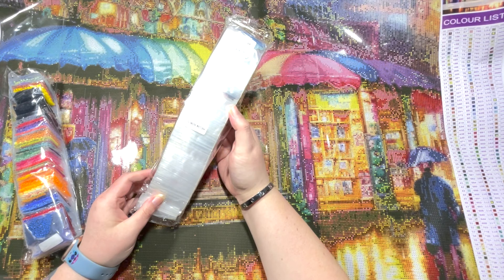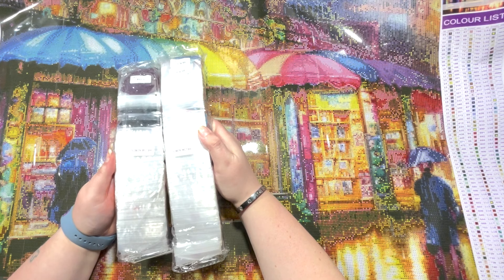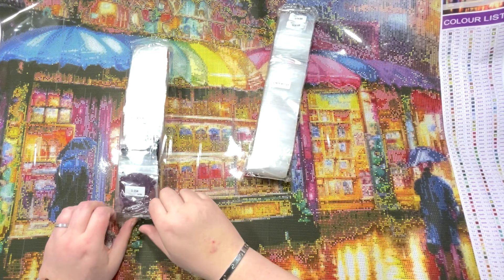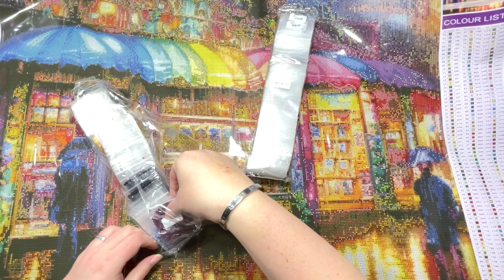These drills come already pre-bagged, which makes it a lot easier. We have got the canvas number on the drills as well, so if you store the drills separately to the canvas you'll always know which canvas they belong to. Just looking on the bag, we have one, which is the colour number, and then we've got 154, which is the DMC code. And then it says 14.9A — I don't know what that corresponds to. I'm not going to get these out, but I just want to get one of the packets out because I wonder if...